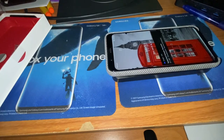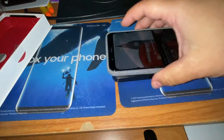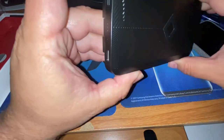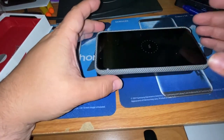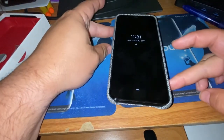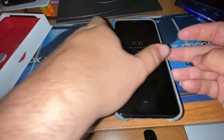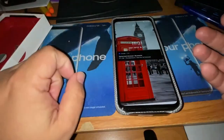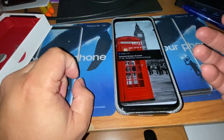I'll bring my Pixel 4 XL in. Let me get it turned on first — my bad. Just drop the Pixel on there and right away you can see it charges up. Flip it around for you guys — take it off, back on, and it's charging right up.